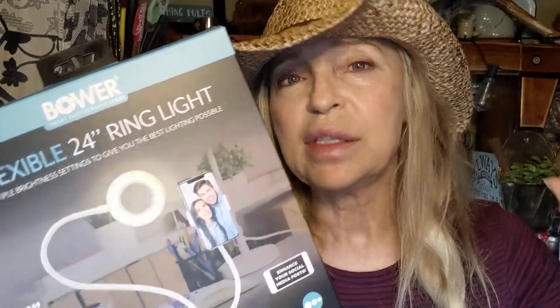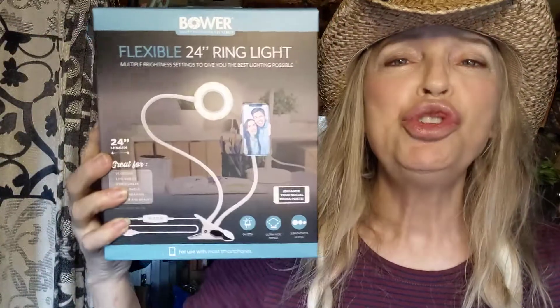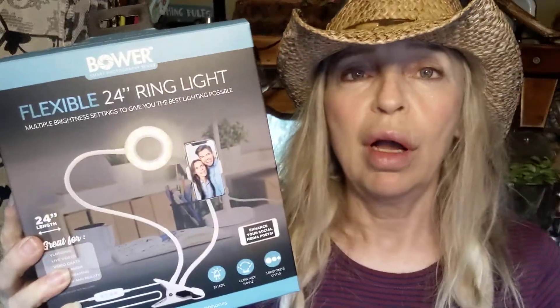Listen to the price, peeps — $18.88. I mean, shut up. This is beyond a good deal.